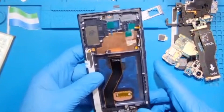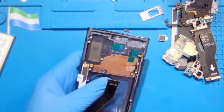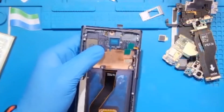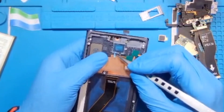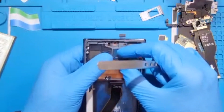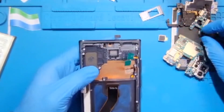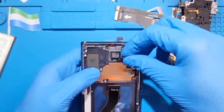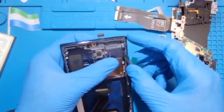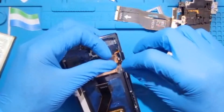Now it's time to fix everything back. First, remove this plastic to fix the speaker — the glue is down there. Remove the plastic on top carefully — don't remove the glue itself, leave the glue there. Then fix the speaker. Remove all the plastics slowly without forcing them so you don't spoil anything.